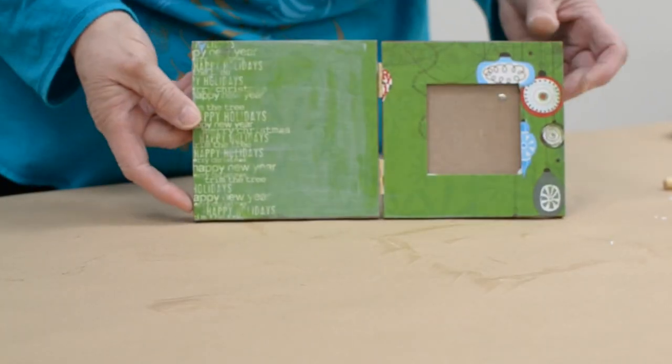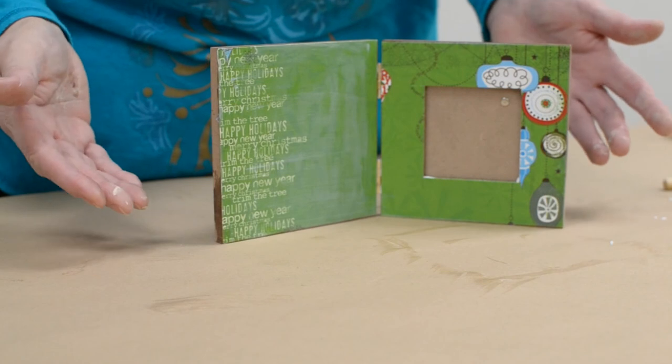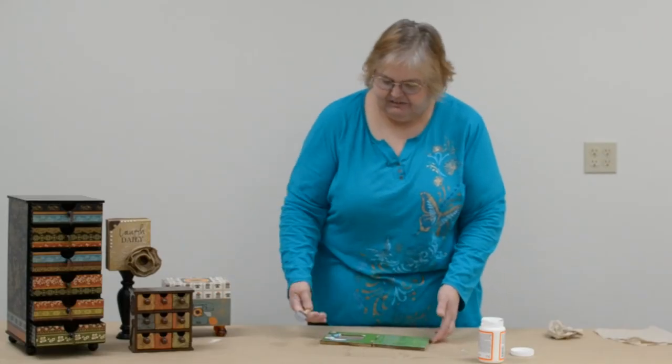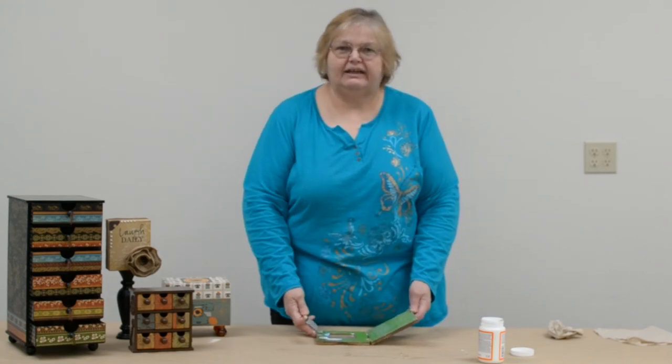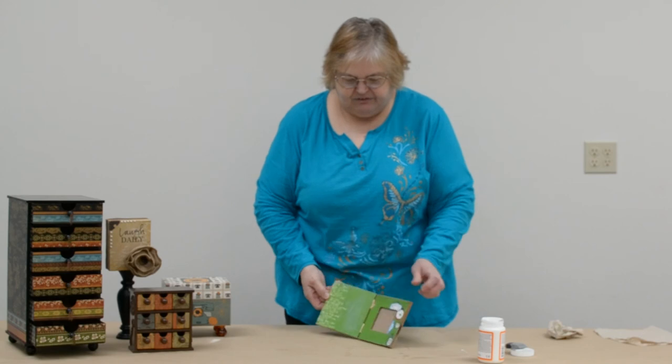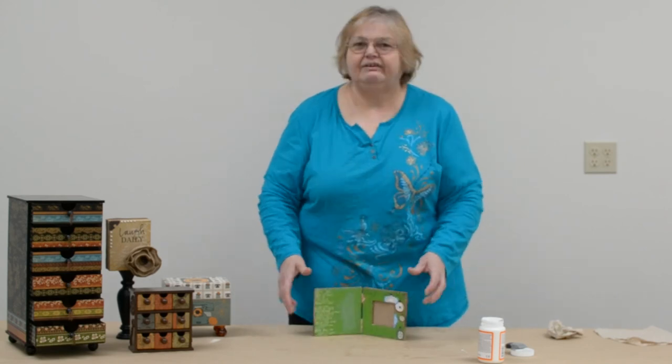And that is really it, it is done. So I hope that in showing you this you'll see that Mod Podge is a very basic, easy to use product — something that anyone would be able to do and that the results are always fantastic.